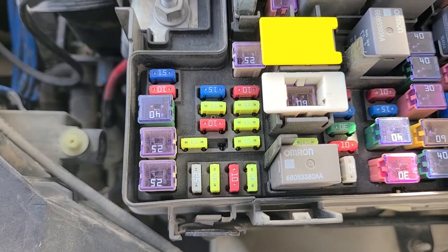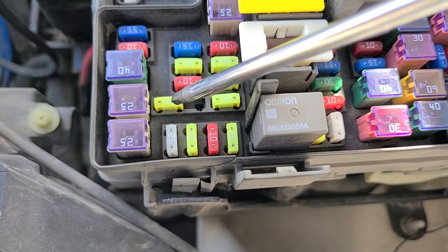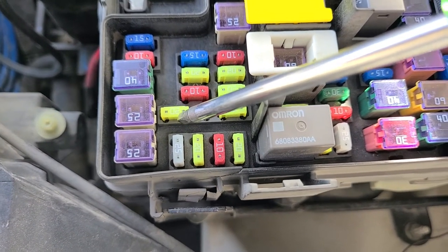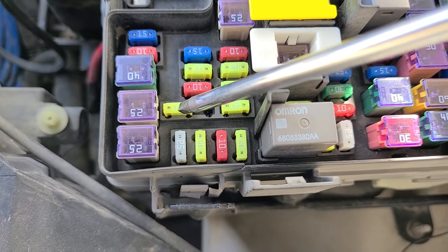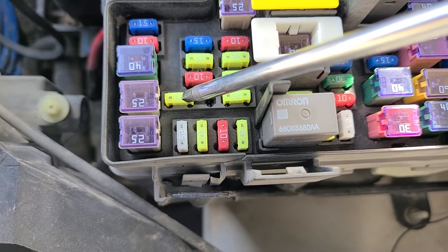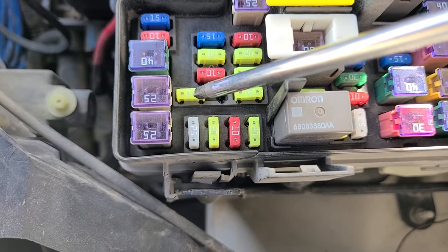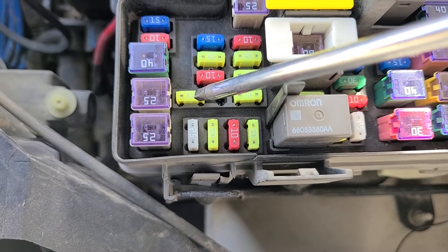The next fuse to check is fuse M7. It's also a 20-amp fuse located right here, and it is the fuse responsible for the second row power outlet at the center seat, and also the fuse responsible for the power outlet at the center console if you have one.